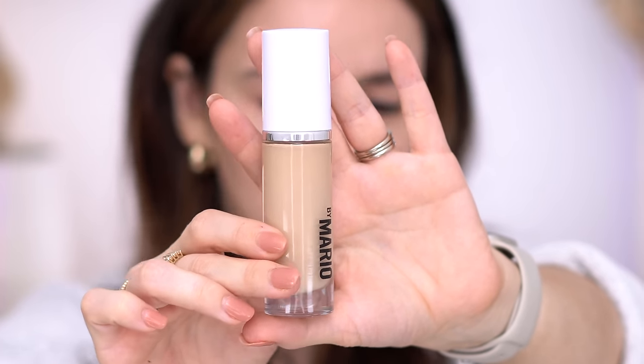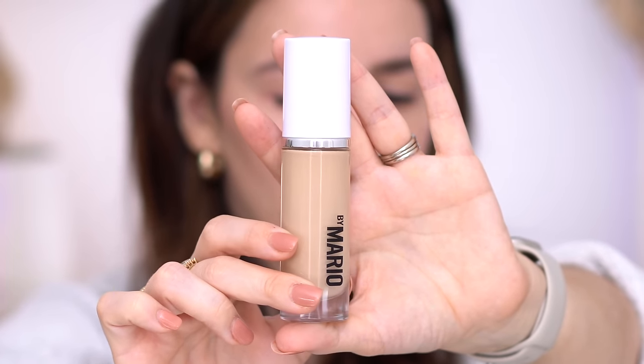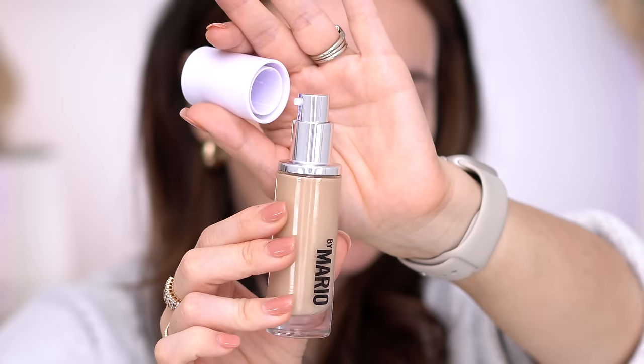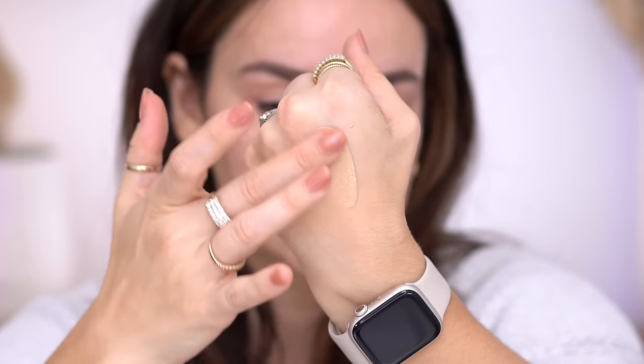This is the foundation right here — yes, it is glass, but it's very light. This is the box it came in and you can see the shade right here. The packaging is very simple, kind of basic, which matches the whole branding of Makeup by Mario. It does have a pump, which I really like. The color looks very nice — smooth and luminous. This is 8N, and that stands for neutral.